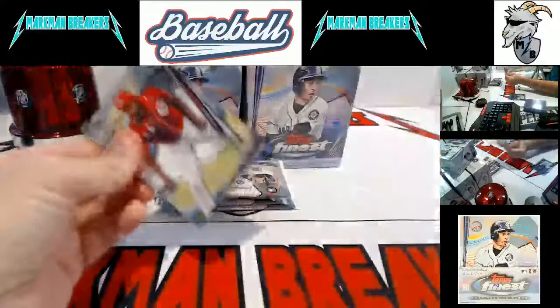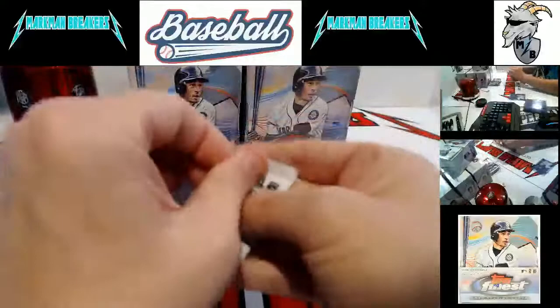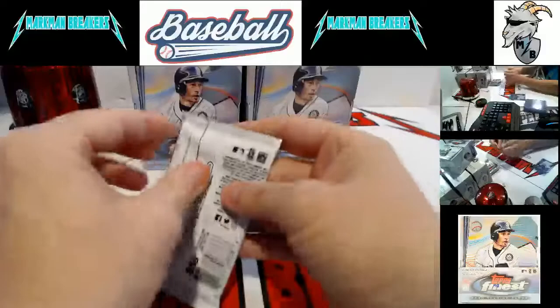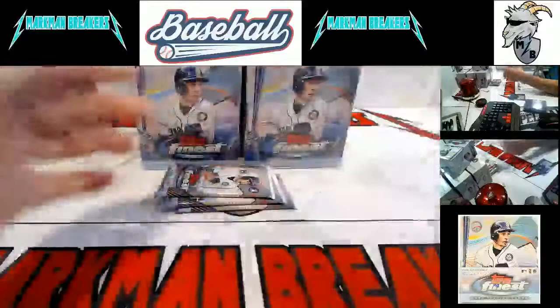Number two — box two, box number one. Aquino, Gleyber Torres, and Nick Solak. Bobby Bradley and Aaron Civale. Again, these will be out the door tomorrow. Jesus Lazaro, Seth Brown — so back-to-back Athletics there.